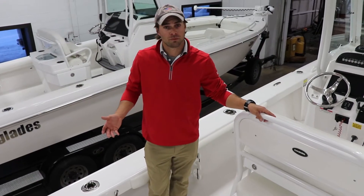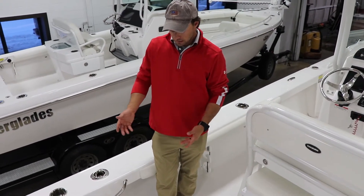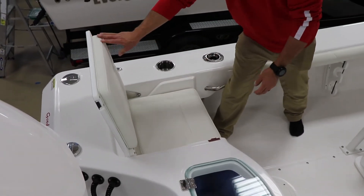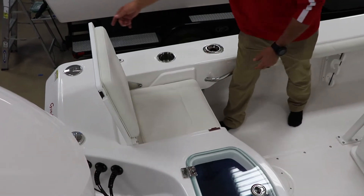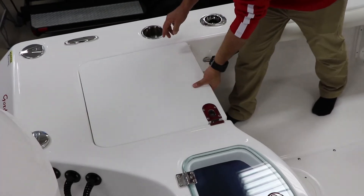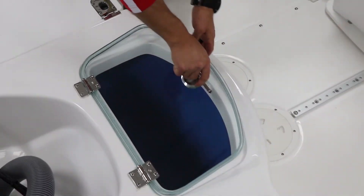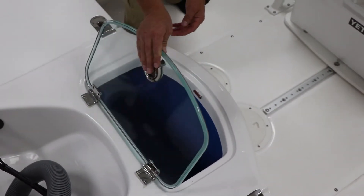I'll walk through some really great features on this 243 Center Console. One of them being these integrated seats that with the click of a button open up. You have two spaces for passengers while you're running, and they close up really nicely to have a nice clean casting deck. You have your livewell to centerline — really easy access, plenty of space in there for anything you might need.